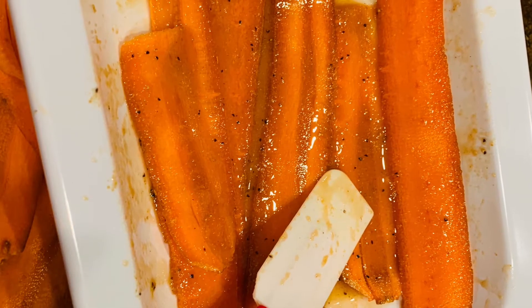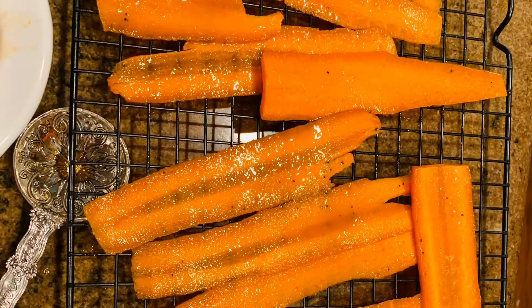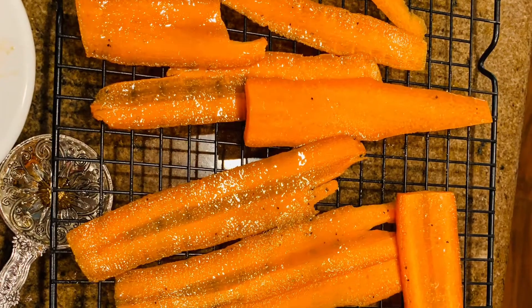Hi everyone! So the carrot bacon recipe — I'm gonna rename it as hot and spicy carrot strips, although they are still good.